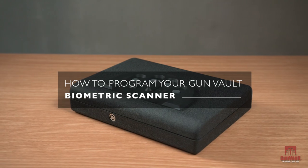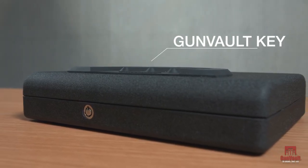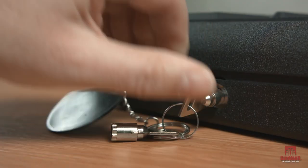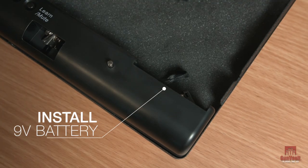Biometric scanner: first, you will need to manually unlock the safe using your Gun Vault key located inside the product box. Never leave your Gun Vault key inside the locked safe.